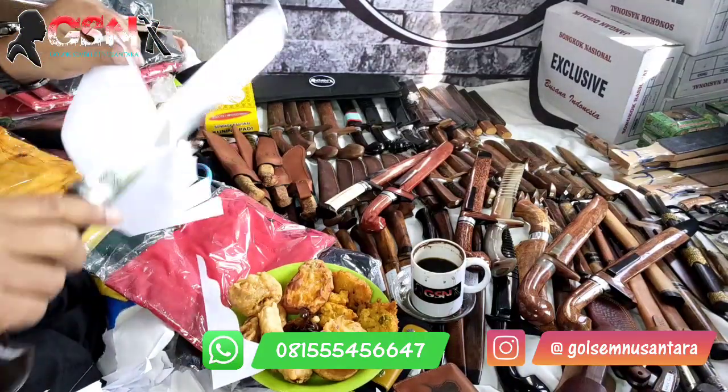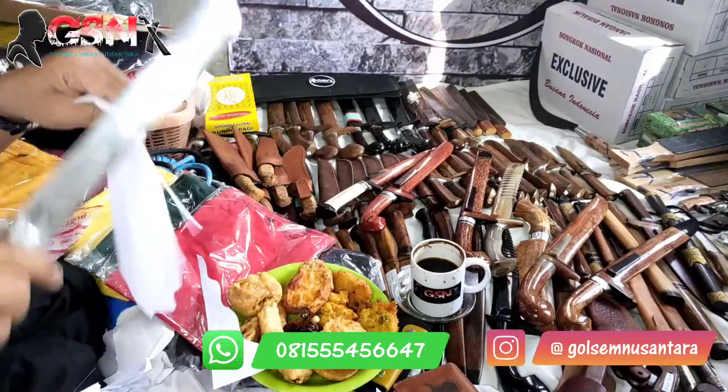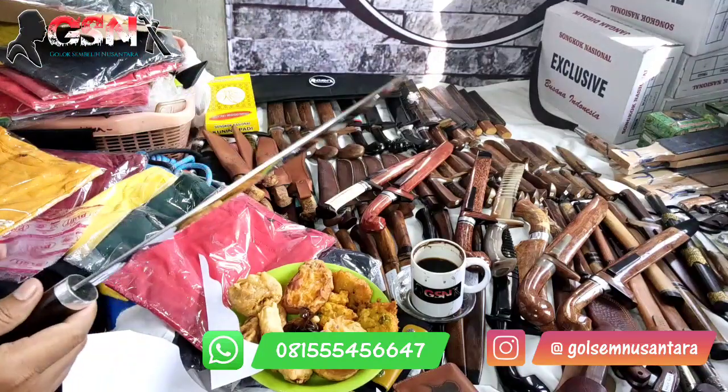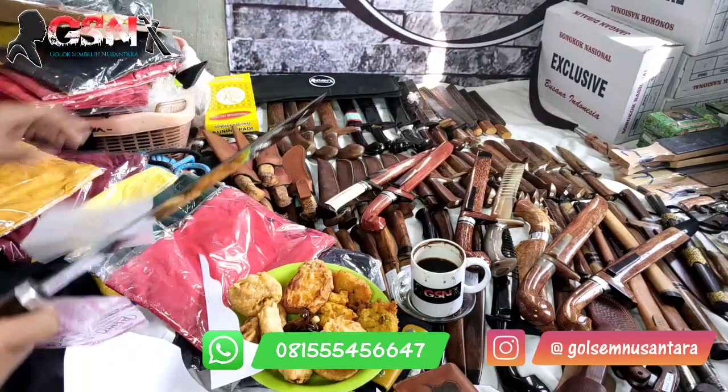Ini termasuk kategori baja langka ya, permersi Unimog itu baja langka. Sama kayak Perjip Yulis Gen 1, itu juga sudah langka.